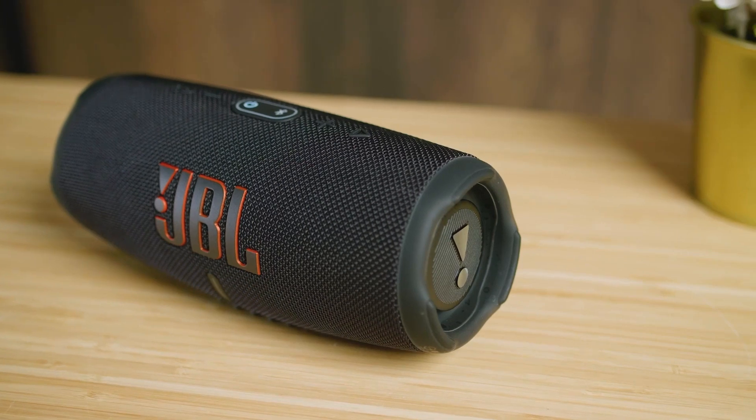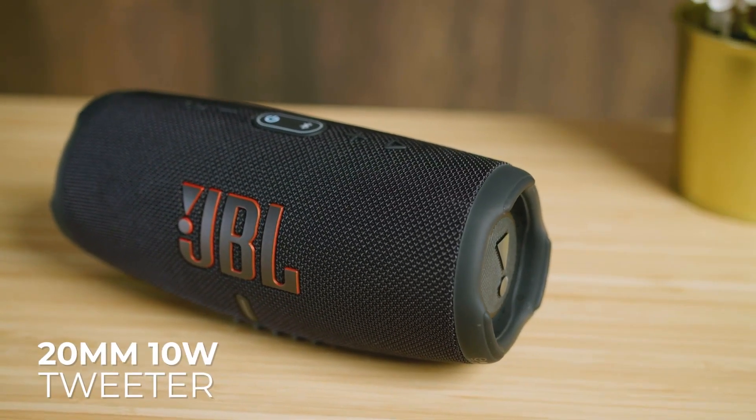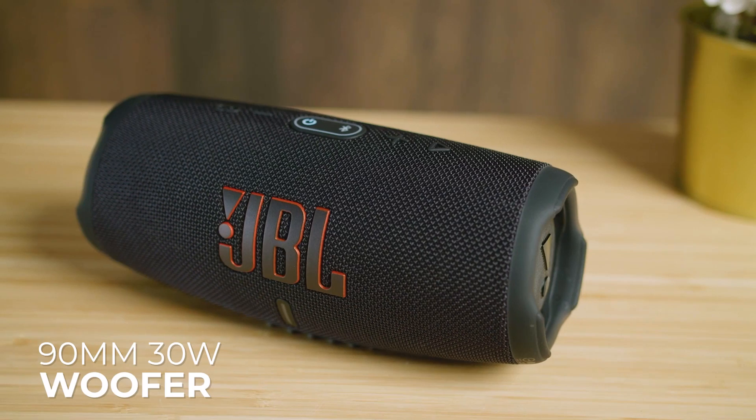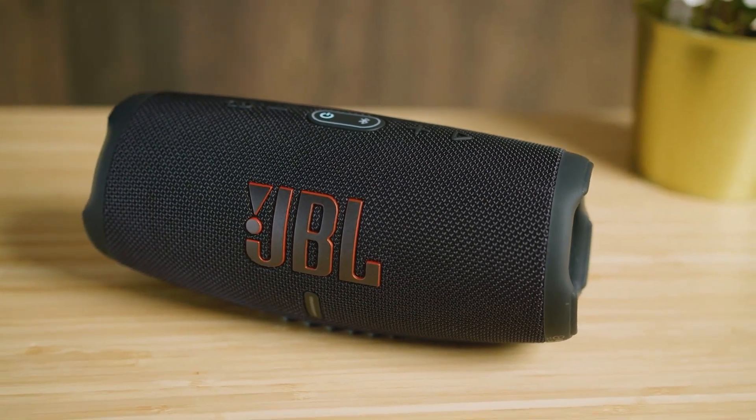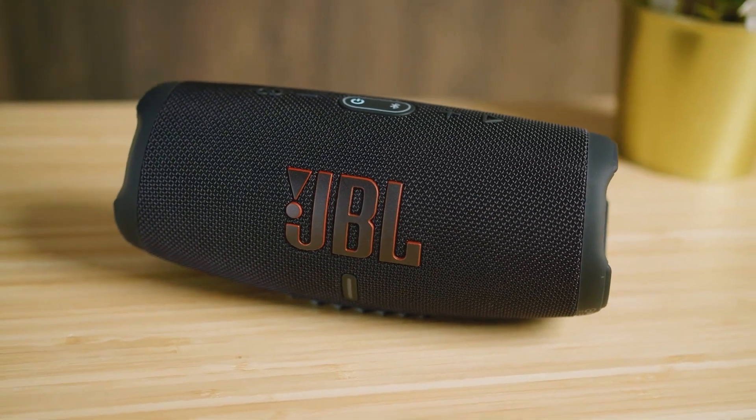On the inside, the speaker utilizes a single high-quality 20mm 10W tweeter and 90mm 30W woofer to deliver surprisingly powerful audio considering its compact size, which makes it suitable for larger spaces or outdoor gatherings.